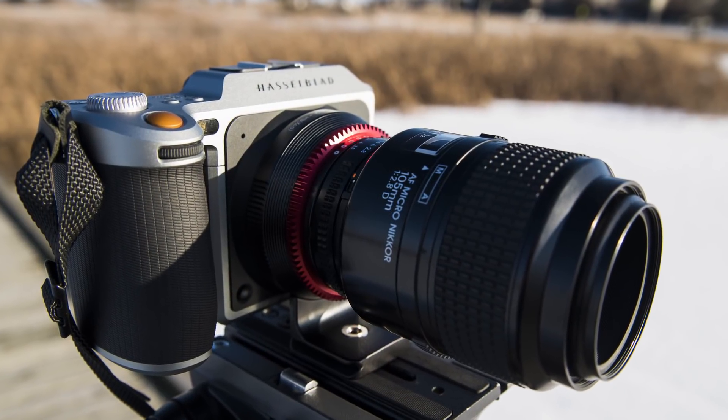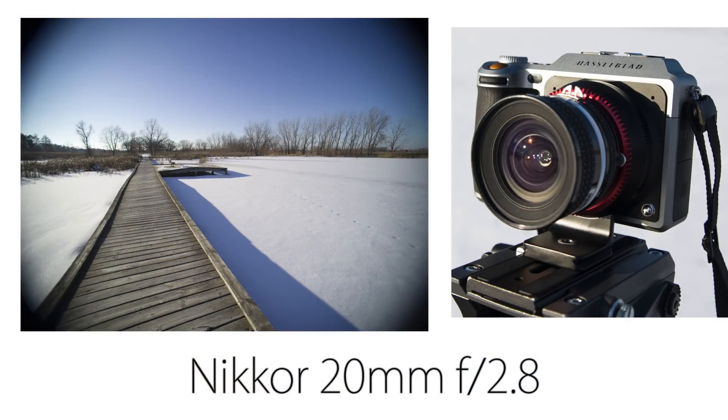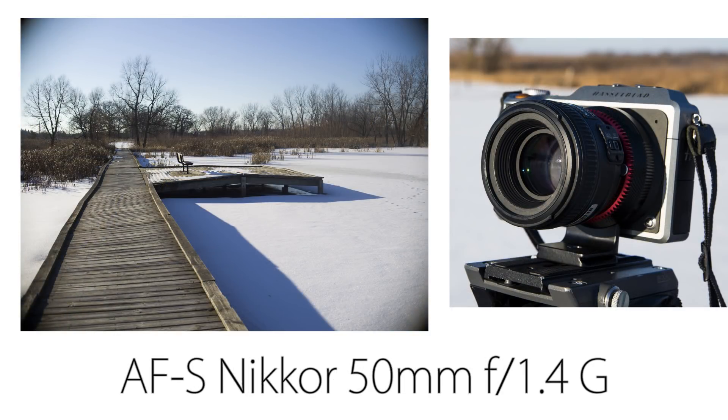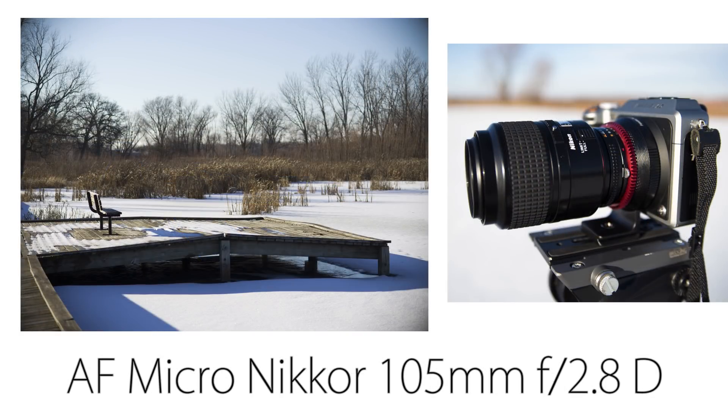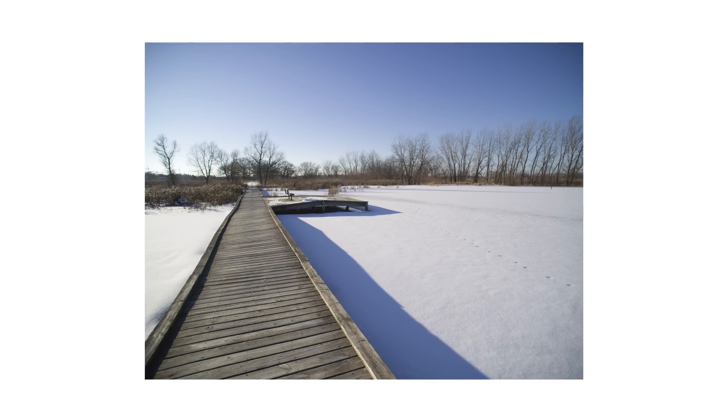Most Nikon full-frame lenses will give you some vignetting on the X1D's full-frame sensor. As you can see, this Nikkor 20mm f2.8 lens vignettes pretty badly, but as we move to longer lenses — the AFS Nikkor 50mm f1.4G, then the AF Micro Nikkor 105mm f2.8D — the vignette becomes less of an issue. Luckily, the X1D's beautiful medium format sensor gives you the quality to crop in with ease.